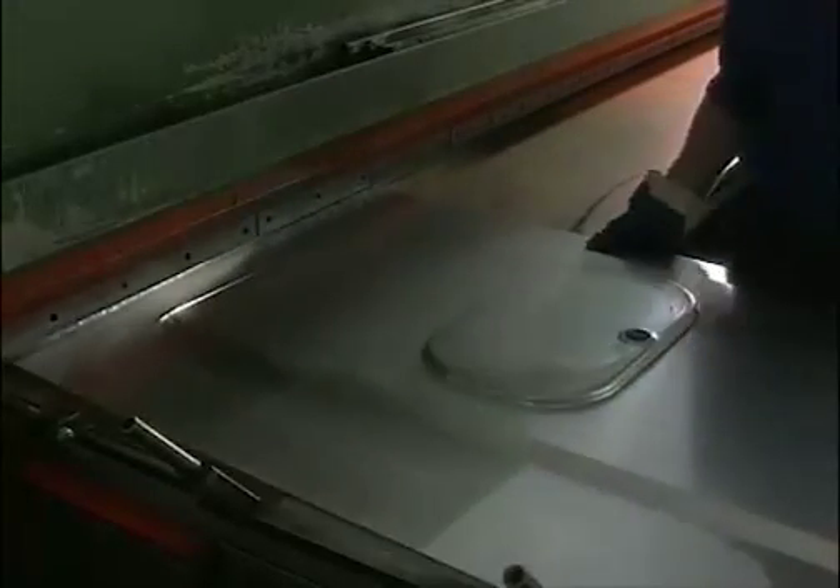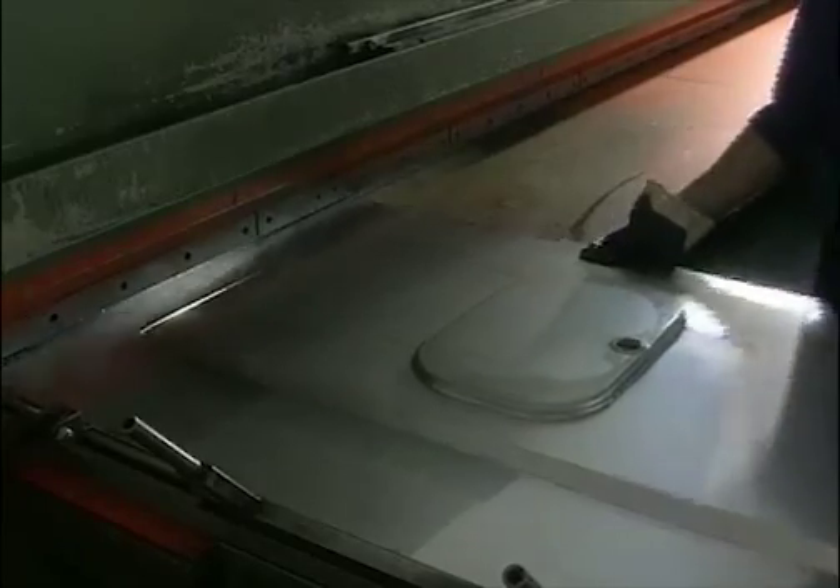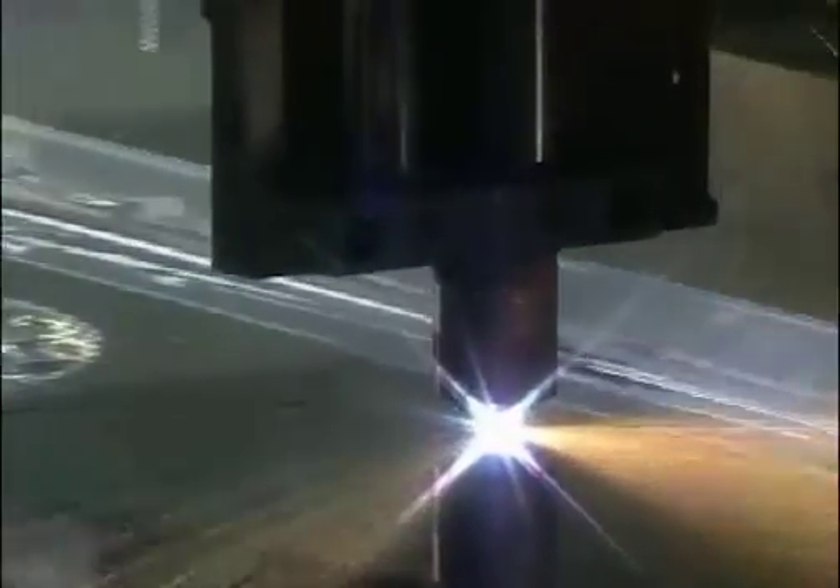Not every job requires large production runs, and the flexibility of guillotining makes it a very common way to cut stainless steel. Plasma arc cutting is also common, particularly for the production of profiles from plate, but the cut edge may not be square.